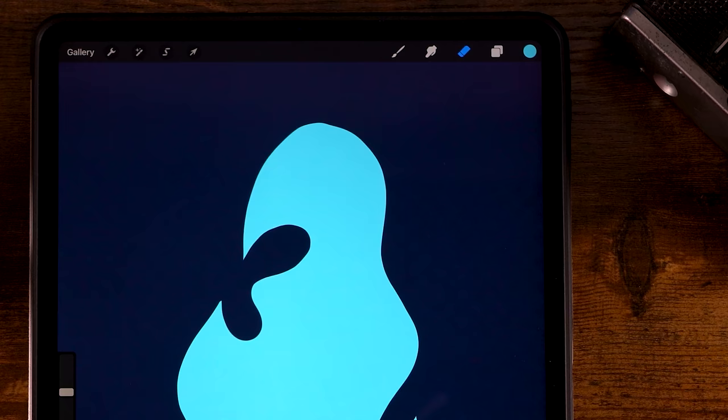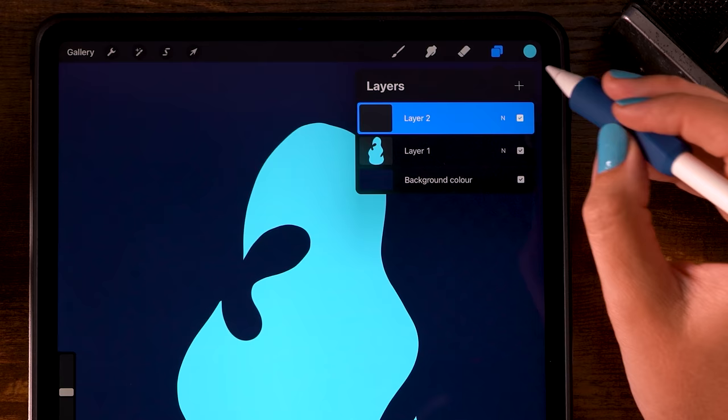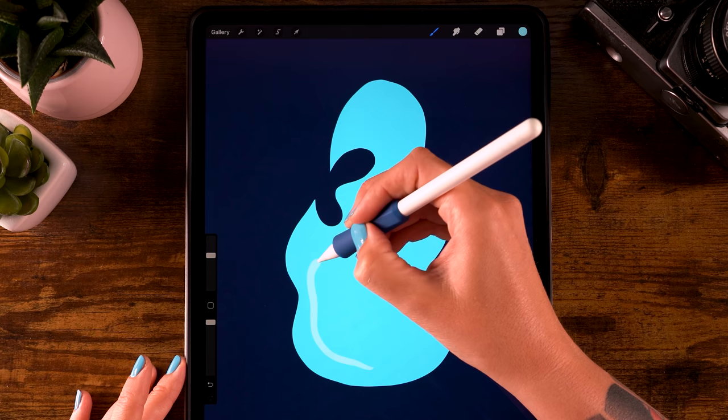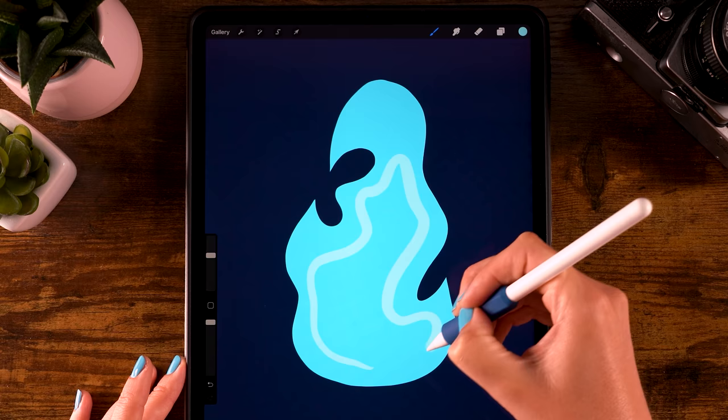Now make a new layer by clicking the plus. Switch to the fourth color and make a shape that follows the one we just created, but a bit more rounded. Follow those edges until you have something like this, then fill your shape by dragging in the color.